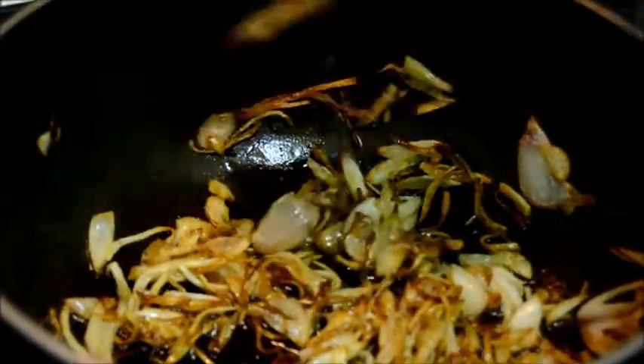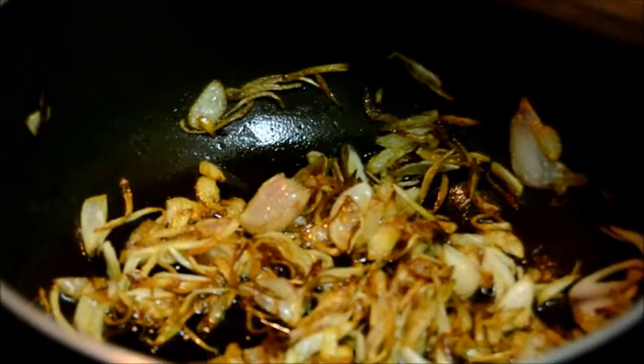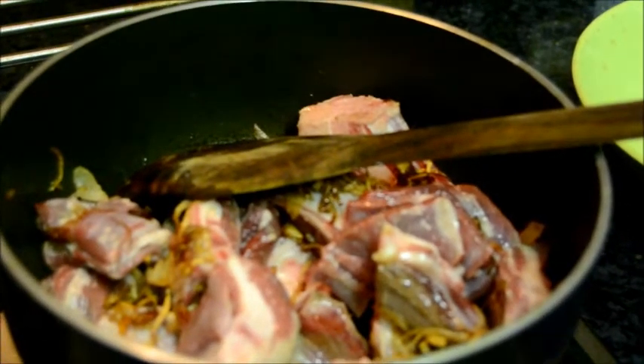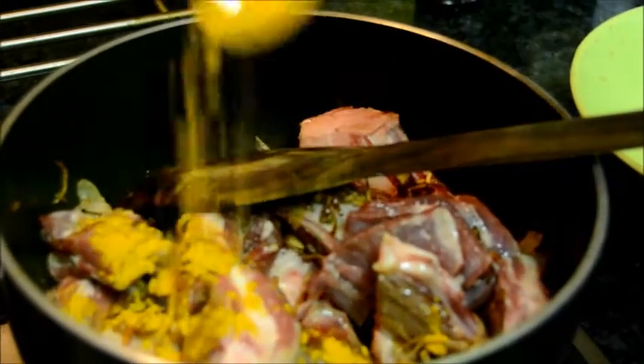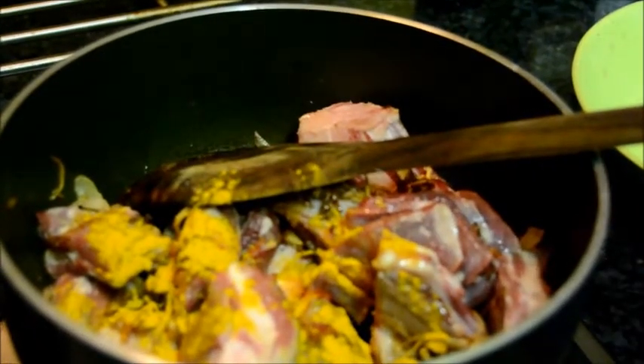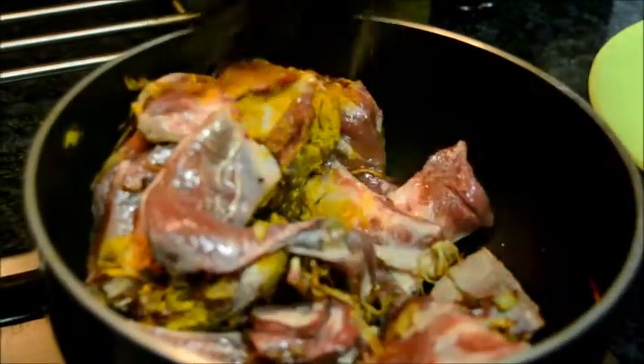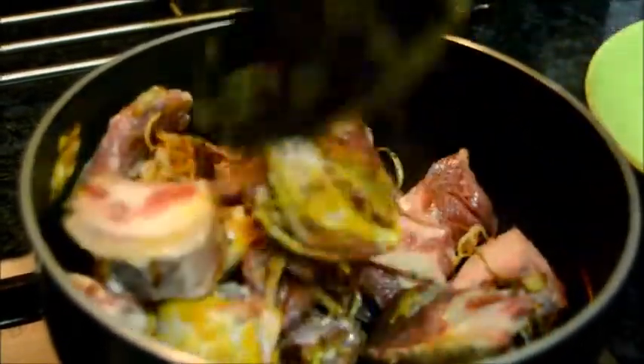Now it's nice and brown. Add the mutton. I have taken about 700 grams of mutton. Sprinkle half a teaspoon of turmeric powder. Mix with the mutton and then fry for 4-5 minutes.